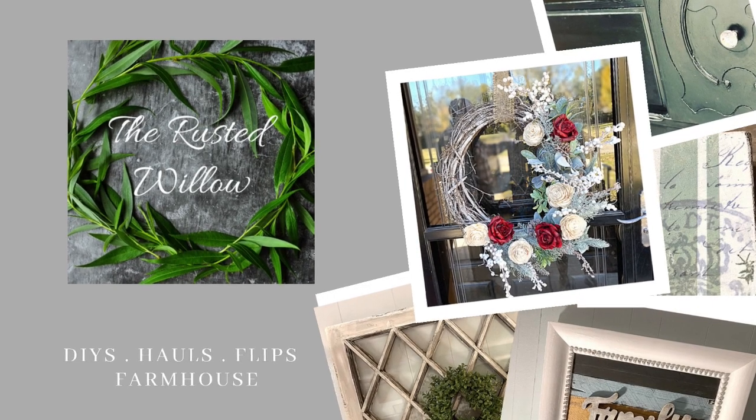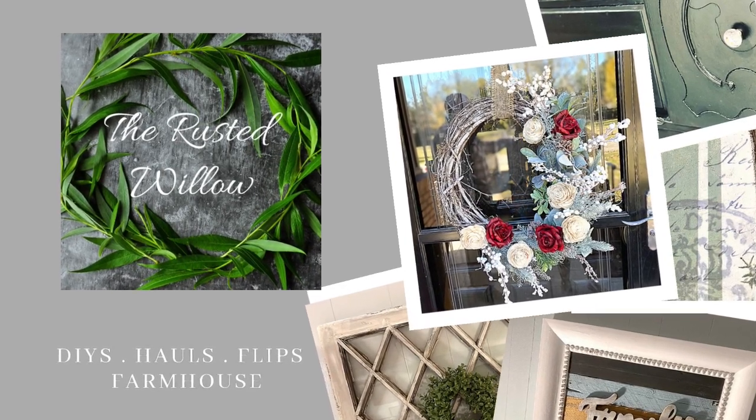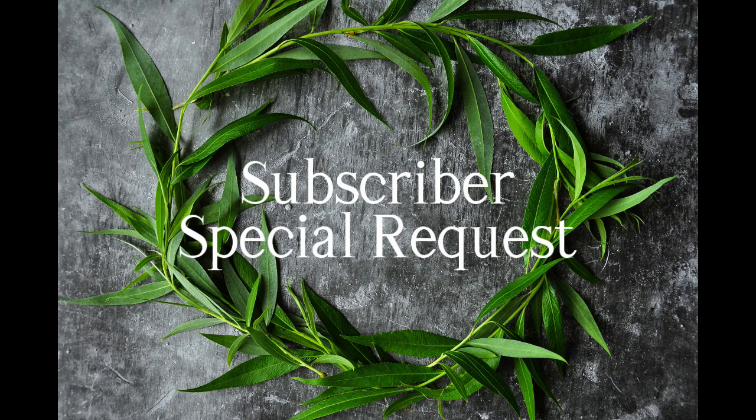This is the Rusted Willow, and my name is Tammy. This is where we do high-end DIYs, thrift flips, and trash to treasure. So let's get started.